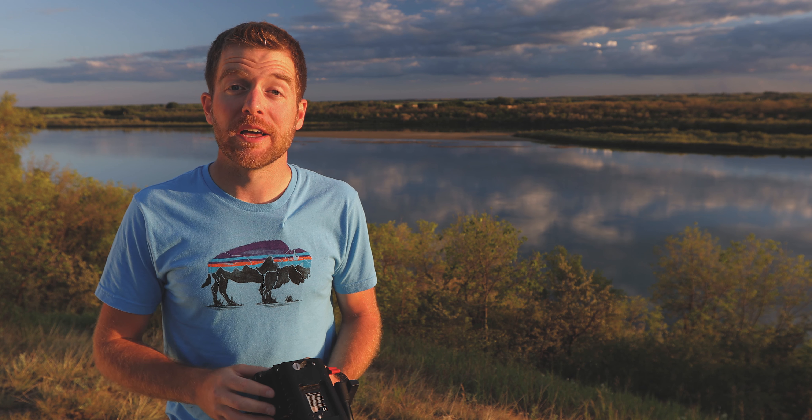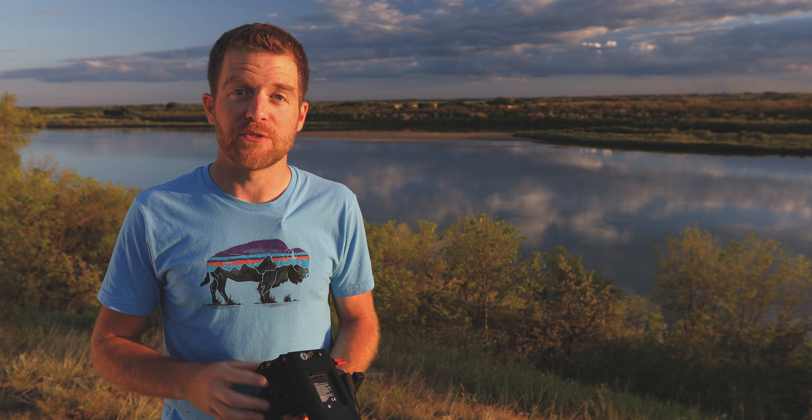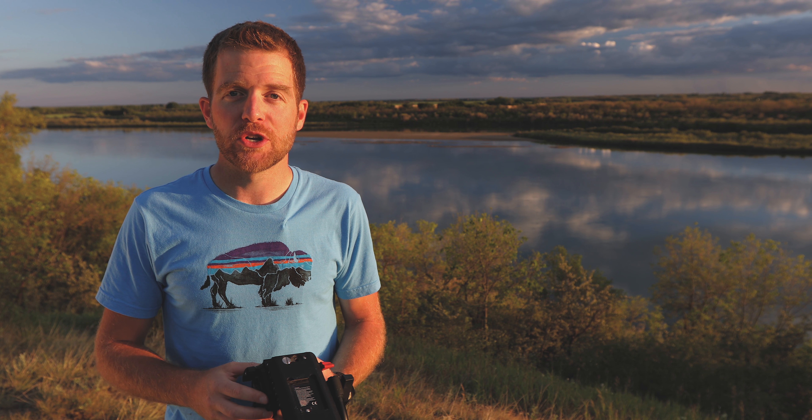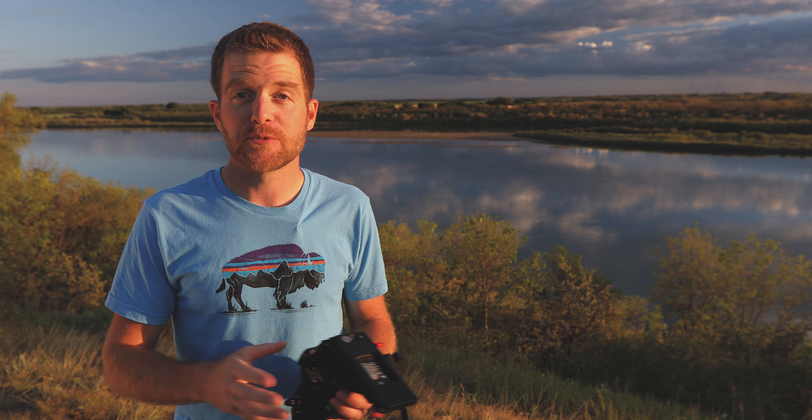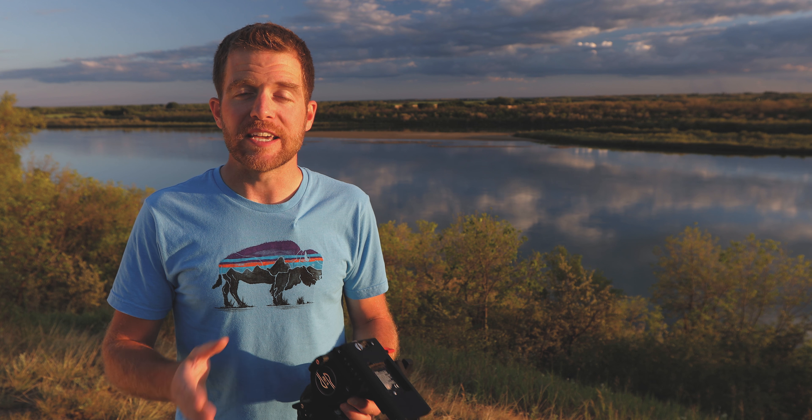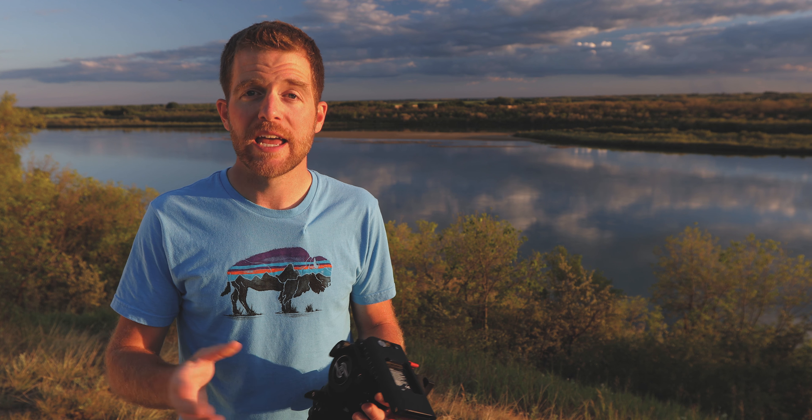The video head you decide upon can have a profound effect on the appearance of your footage. A cheap video head can leave your footage looking as if it were captured by an antelope after ten cups of coffee, whereas a quality video head creates movements so smooth you won't believe it's not butter. A quality video head typically has viscous fluid inside, which enables smooth starts and stops during panning. They also typically have a stepped or continuously variable adjustment for drag, as well as a counterbalance, which helps neutralize the momentum of the camera weight during vertical tilts.